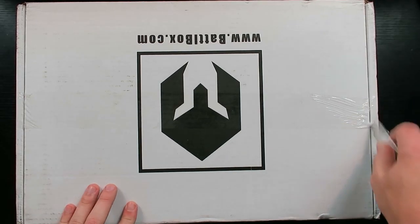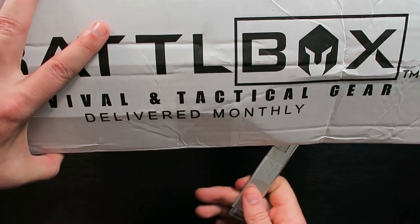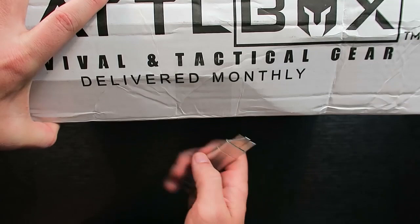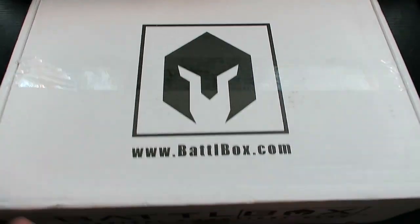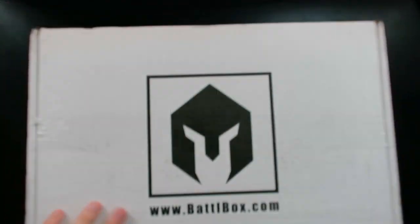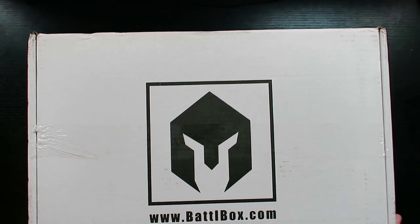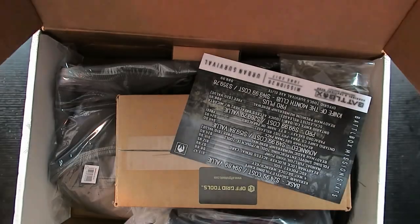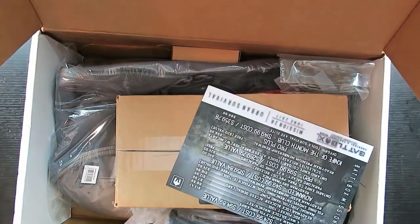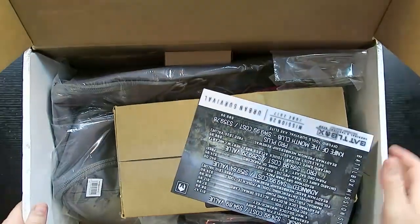All right guys, how you doing? This is Eric from rulethewasteland.com and secretoftheinternet.com. This has become one of my favorite times of the month — the Battle Box delivery. This one was nice and beefy, I can't wait to see what we're going to get into. As always, I'm going to try and find out what the theme is on my own without looking at it, which usually isn't too hard — they're pretty obvious — but it's still fun to pick up on the theme.